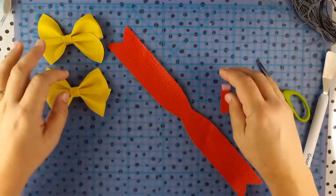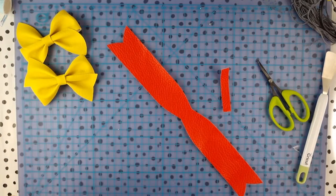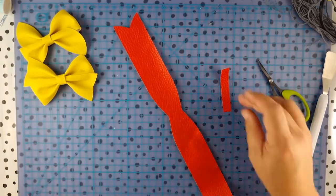Hello everybody. I just thought I'd pop out to my studio and create this video as quickly as I possibly can. I've had a couple of people ask me about putting the Bailey bow together and it seems to be a bit of a tricky one, so I want to show you how easy it is once you get the hang of it.